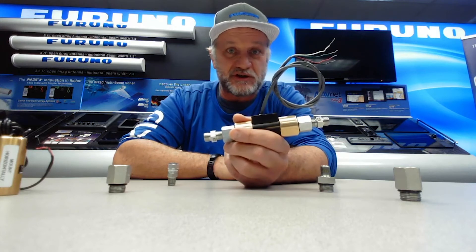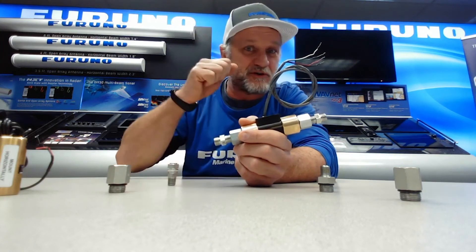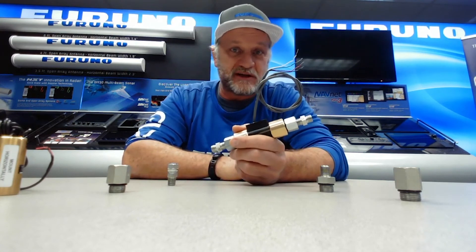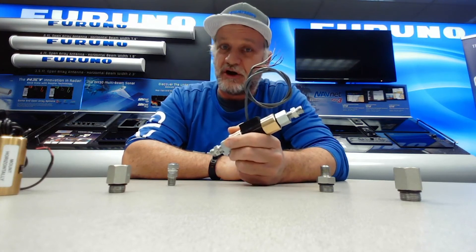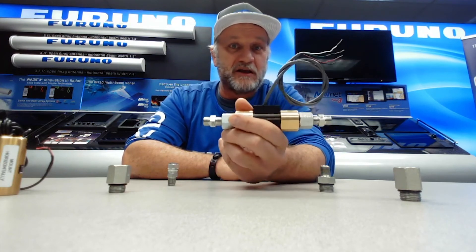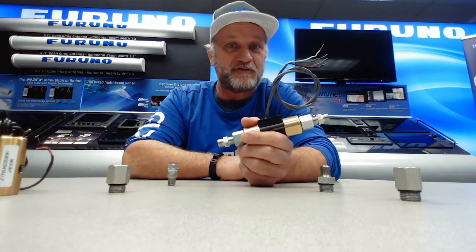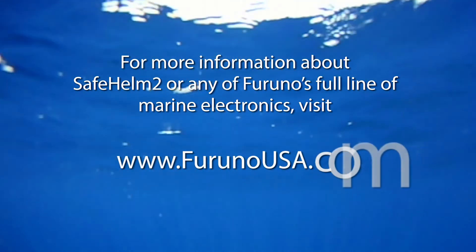It's really easy to use and much simpler than the alternative. Even if you have an existing FPS-8 that the customer feels some drag from and wants to update, you can remove the FPS-8, add some adapter fittings, and install the SafeHelm 2 sensor on an existing AccuSteer or any Octopus pump as well. It's a great way to give your customer both power steering and SafeHelm functionality with SafeHelm 2. For more information, go to FurunoUSA.com.